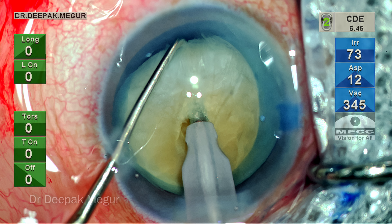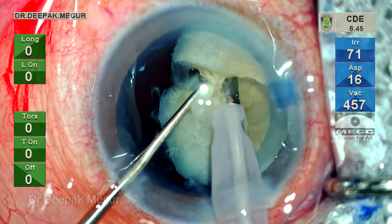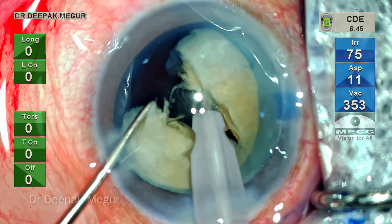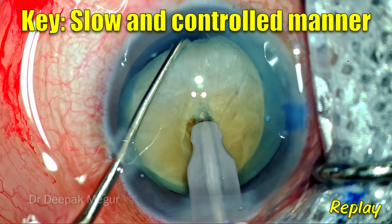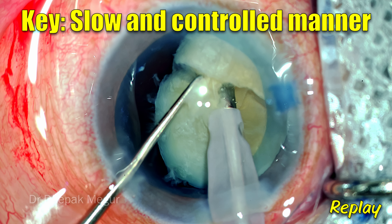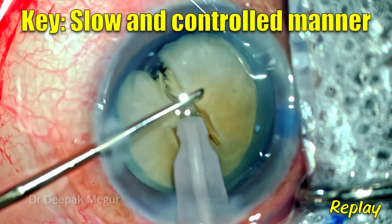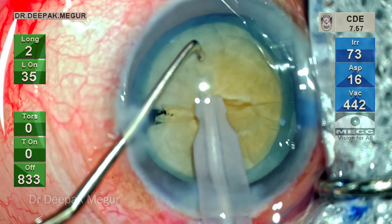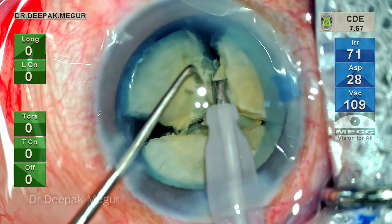Once positioned, the maneuvers are very simple. Only the left hand with the chopper moves towards the phaco tip, and as it nears, you can see the crack happening. Gentle lateral separation maneuvers ensure the crack goes through and through. Even if it doesn't go all the way through, just re-engage and repeat the lateral separation. The key is to do this in a very slow and controlled manner — no need to hurry. With a stable chamber and a good hold, horizontal chopping is actually quite easy.